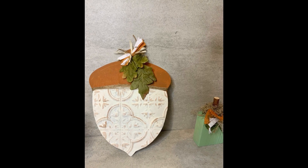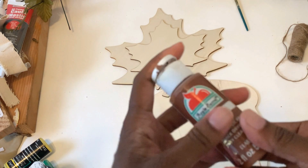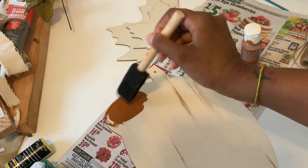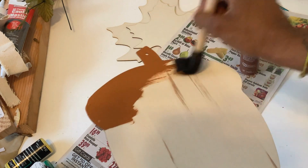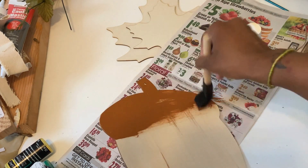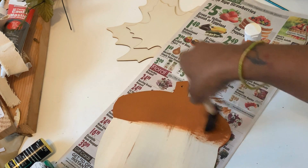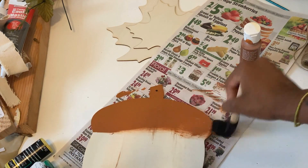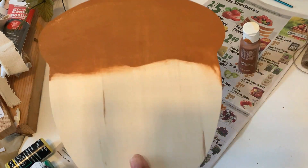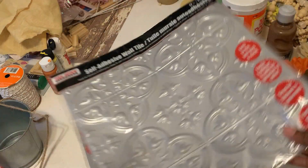Here's another quick and easy fall DIY using Dollar Tree items. I have this acorn wood piece from Dollar Tree — it's a flat little wood piece. I'm going to paint the top part with chestnut paint — just one quick coat. You could also use a stain or do this in other colors; it might look really pretty in black with a white tile. I went down a little further than the top just in case the piece didn't cover the way I expected.